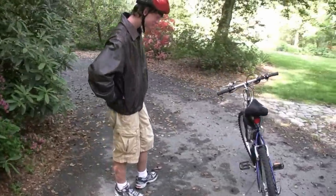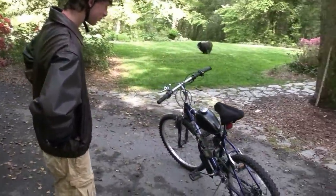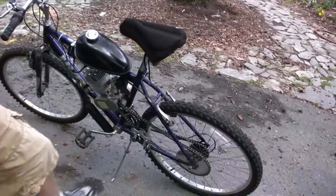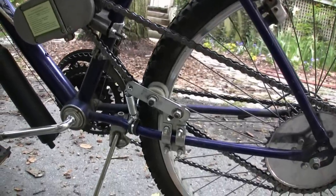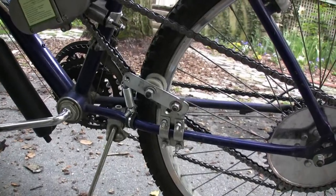So now what have we got? We got a spring-loaded idler on there. So we hope that will give us better tension on the chain. So far it seems to.